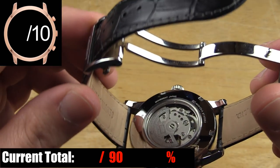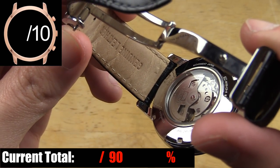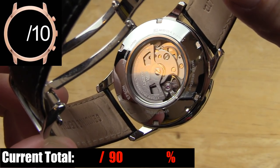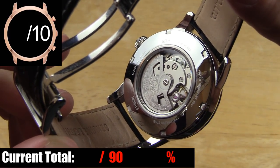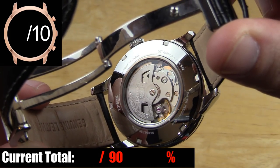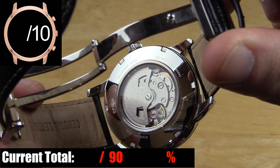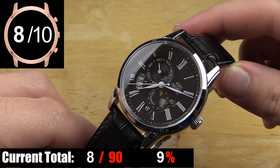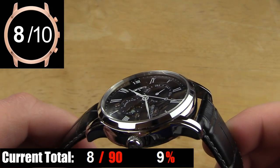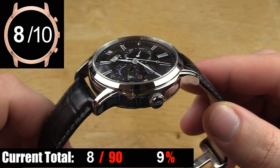The case back on this watch is also polished, and it has an exhibition case back so you can actually see the movement. It is an automatic movement, so you can see Orient's moderately decorated rotor and the rest of the movement in action. On the solid portion of the polished case back you do have some information about the watch. The shape, size, and overall appearance of this case is phenomenal. The machining of some of the carves and angles isn't perfect, but other than that, a phenomenal case.